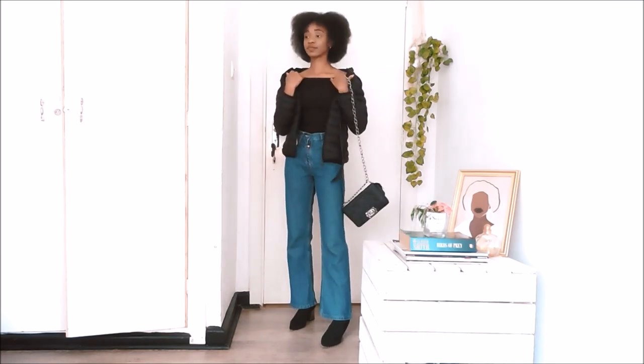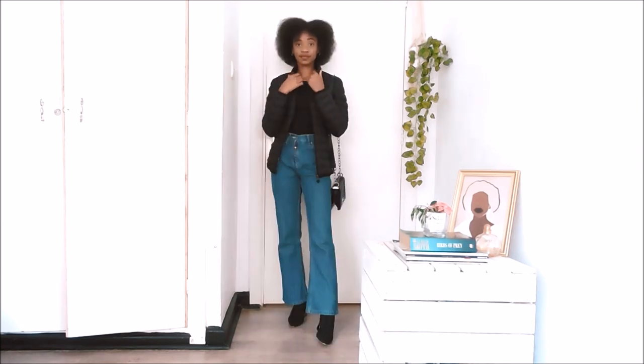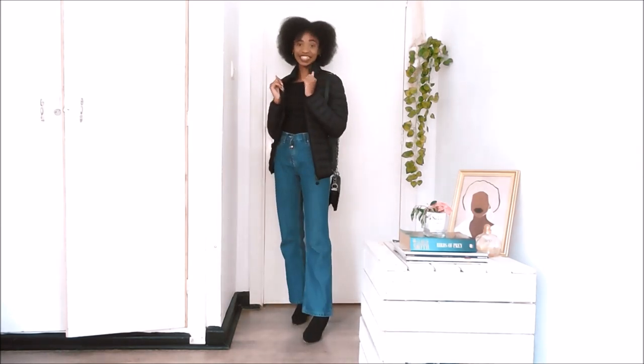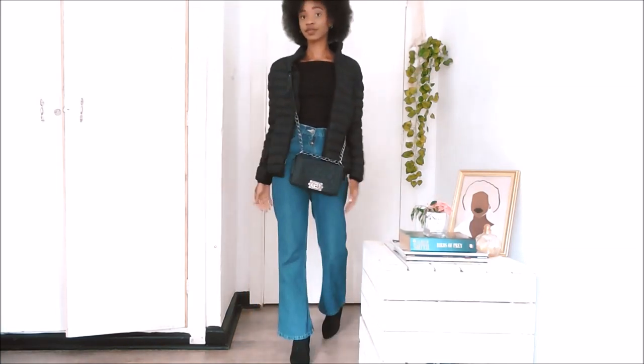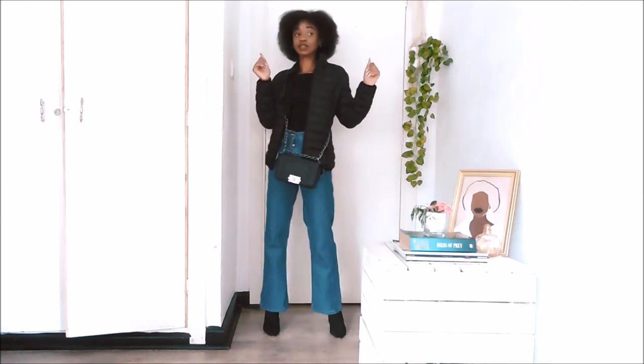So this next look really shows another staple of mine and this is this black puffer jacket. I love it so much because I feel like it just ties in the look together and it brings sort of some dimension. You can also add a bag — maybe a black one or one with like a pop of color — to just bring some life into your outfit.